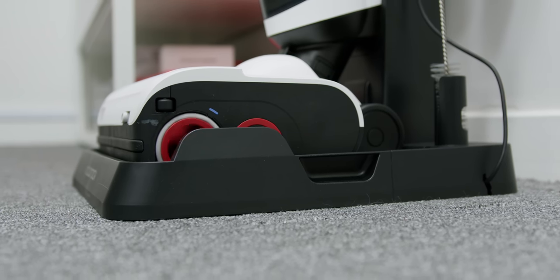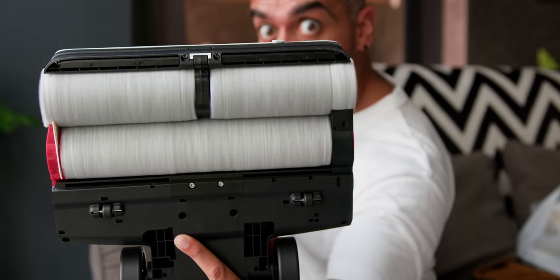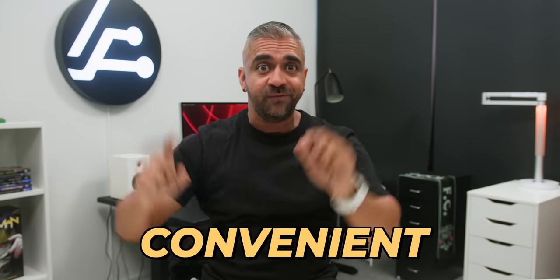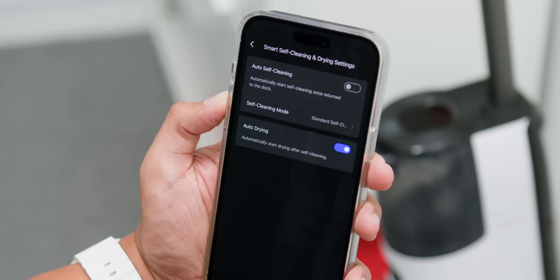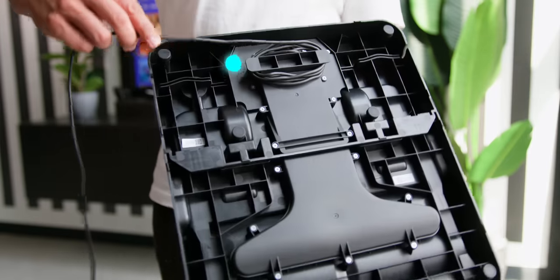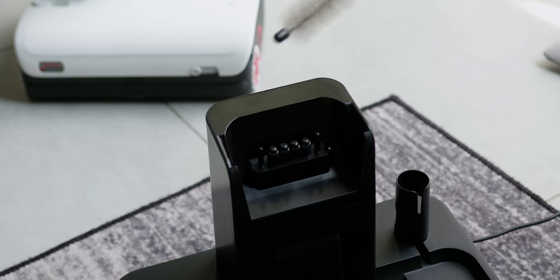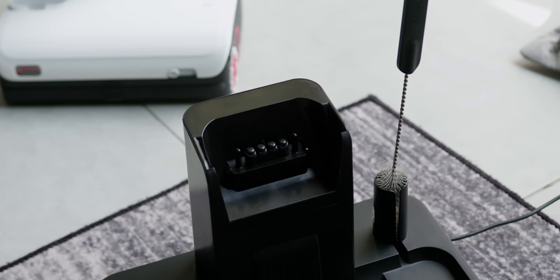The vacuum can auto-clean and dry all of its rollers by itself when placed on the dock — it dries the rollers completely so you won't get unpleasant smell, germs, or bacteria buildup, especially after cleaning a bigger mess like food or heavy grime. No need to take the roller out manually. The drying is also customizable — silent drying takes about 2 to 3 hours. The docking station also has nice cable management underneath with a pass-through on both sides for a neater setup.